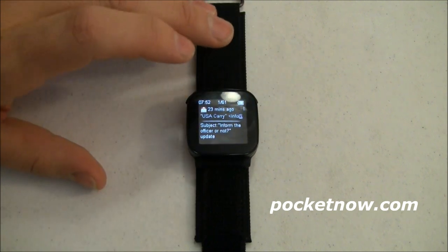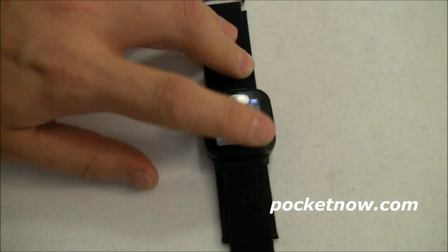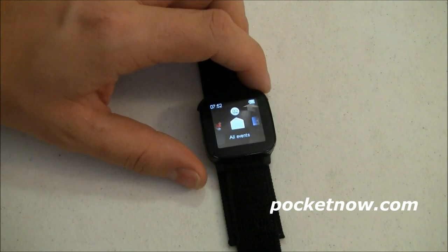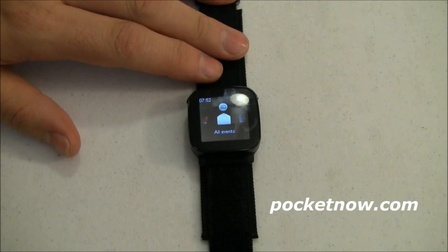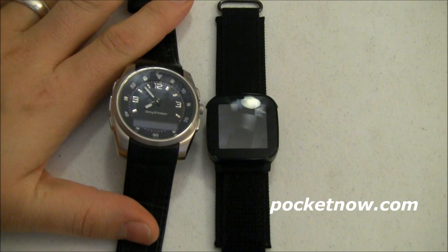I don't have any Facebook alerts but I do have a couple of calendar events, and here's a Gmail. I'd like to be able to read more of it, but the display isn't reactive to swiping — pushing the button takes me back, which is the correct behavior. All in all, it's a cool geek toy, but it fails as a watch. It's halfway decent as a geek toy but not as revolutionary as we thought it would be, and unfortunately it's not quite as good as its predecessor from the same company. I'm probably going back to my Bluetooth watch. Let us know what you think in the comments below — for Pocketnow, I'm Joe Levi.